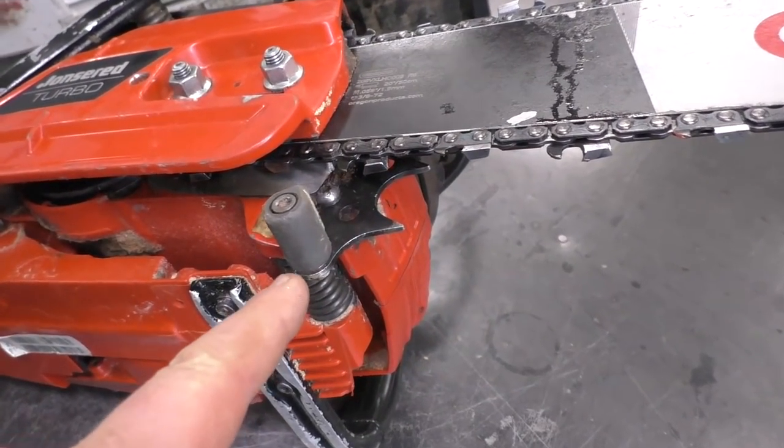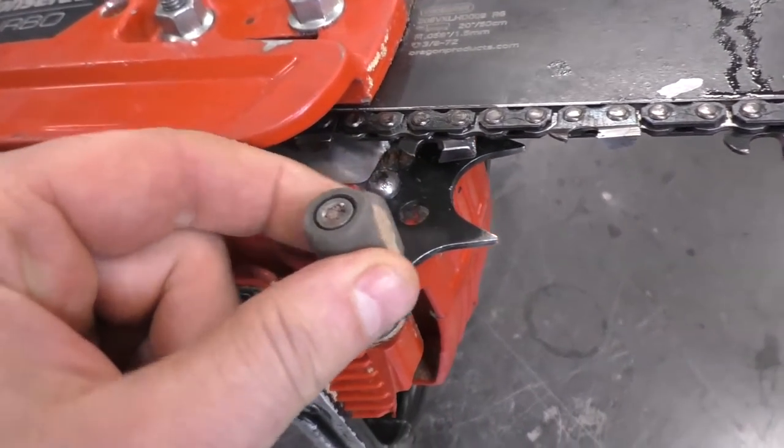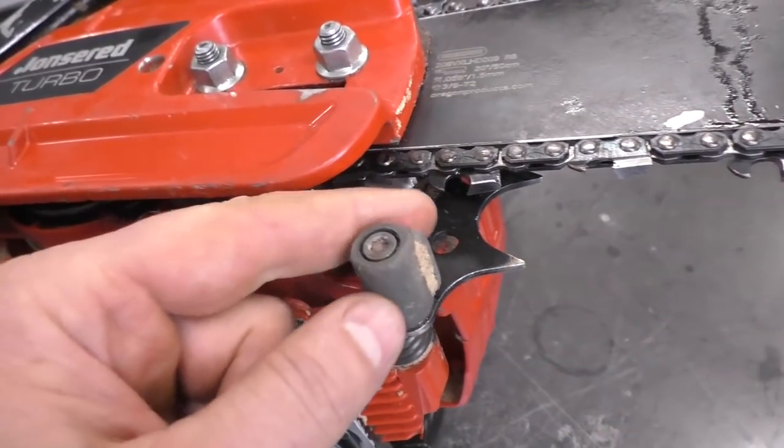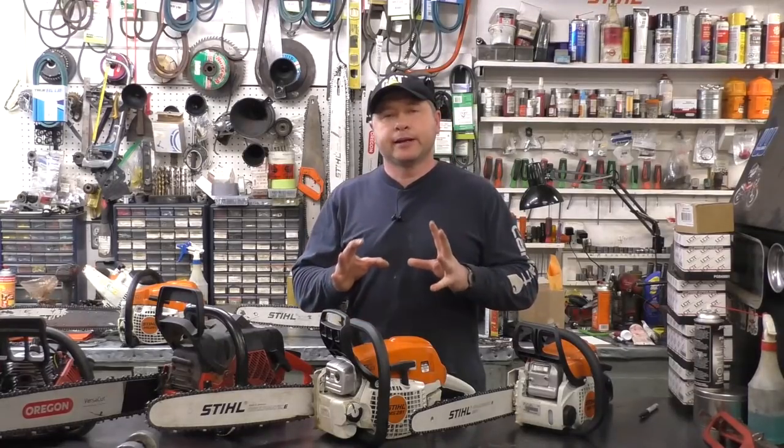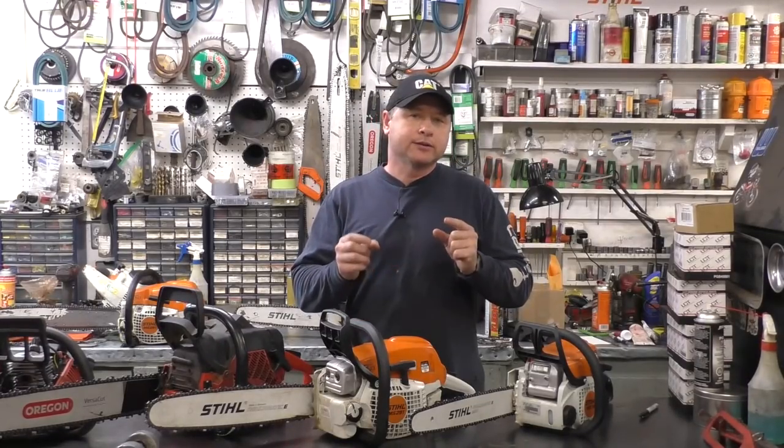On this older Jonsered chainsaw here it's a roller like this. You'll mostly see a roller as a chain catcher on the bigger pro saws. So basically that little part does what it's called — it's a chain catcher.